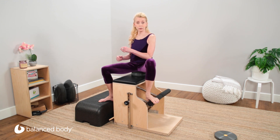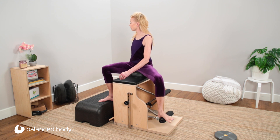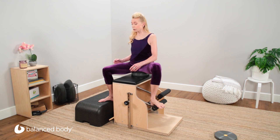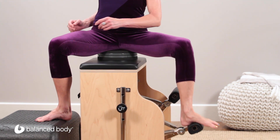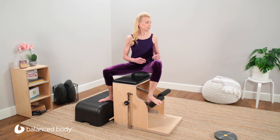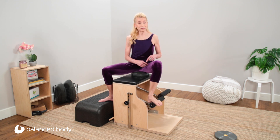Now change up the movement relationship: as you push the pedal down, turn away; as the pedal comes up, turn towards. Turn away and towards, turn away and towards, steering with your sitting bones — and appreciating the medial and lateral hip glide.